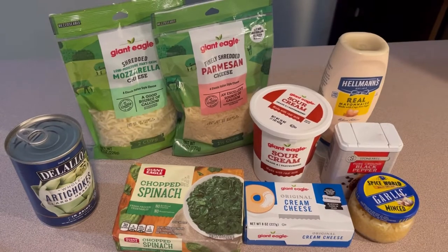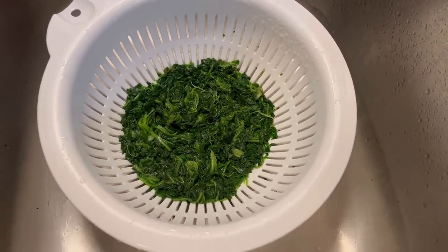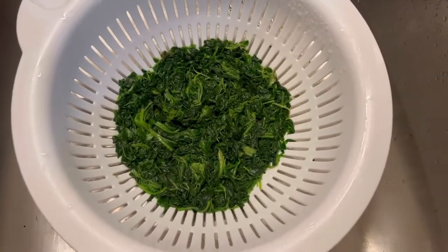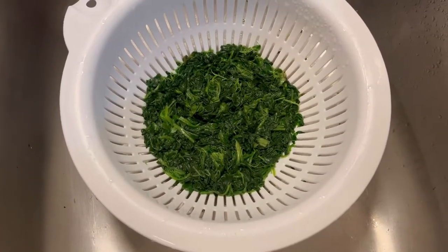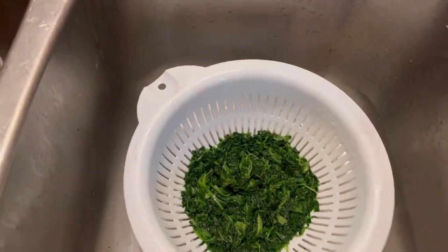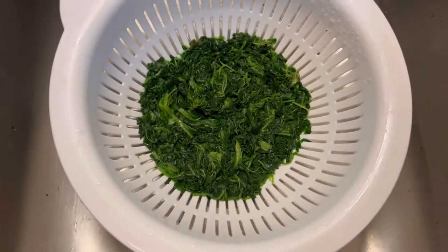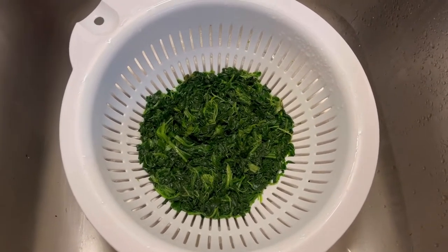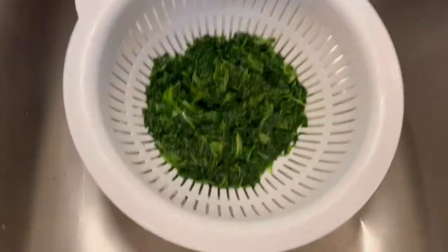Your spinach needs to be thawed and drained. Here's how I do it: I put the whole frozen block in the strainer and spray hot water on it for just like two minutes — two minutes tops — and then it's all defrosted and thawed out. Then spray some cold water on it and squeeze out all of the juice before you put it in your dip.